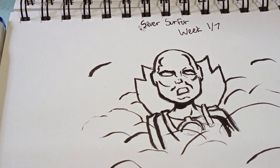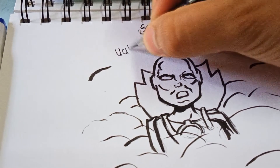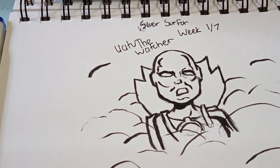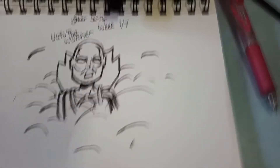I'd give today's drawing a two out of ten for being kind of okay — it's not great by any means. This is the Watcher. I'm gonna dismount this bad boy. Yeah, that's pretty bad actually — compared to what I was supposed to draw, I'm way off.